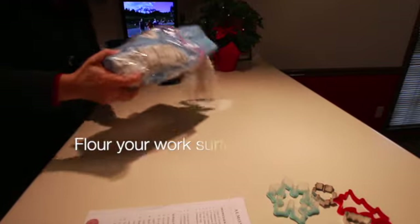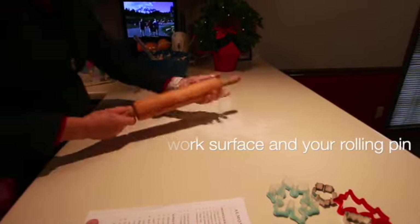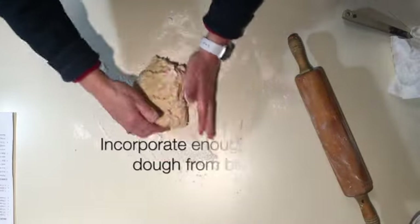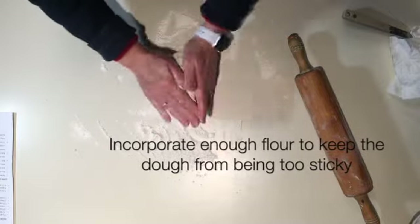Now we're going to work the dough a little more. I think it comes out just a little bit sticky for cut-out cookies — they're not sugar cookies really, but for cut-out cookies. So I incorporate a little bit more flour into it; kind of knead it in there, turn it and roll it.